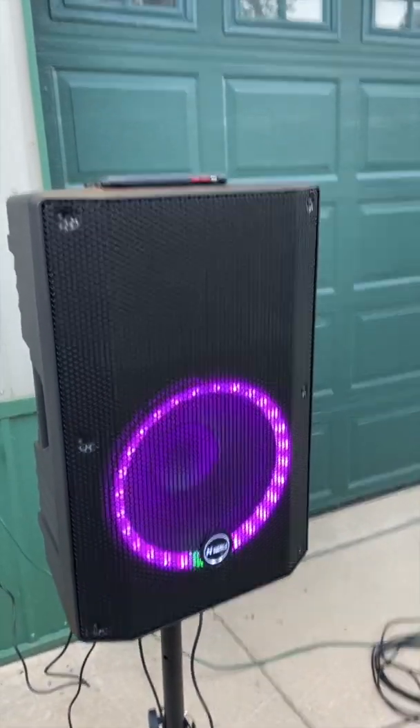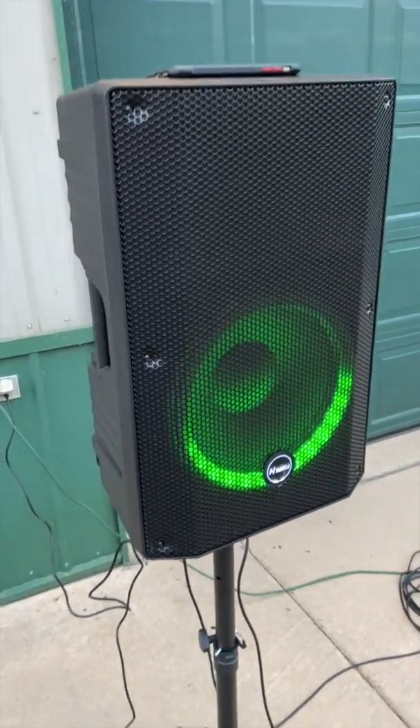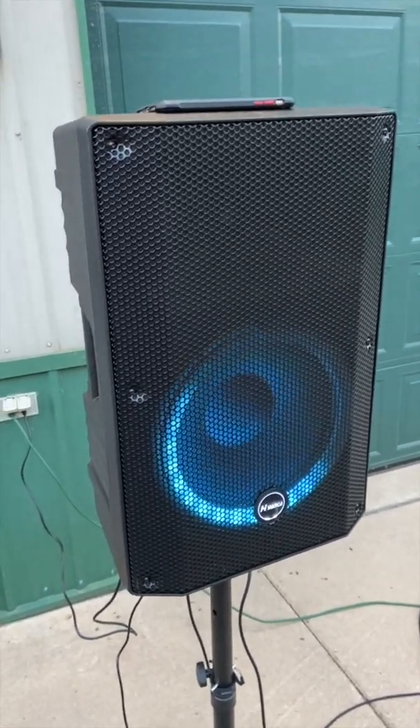We're doing a review on the Hyonka speakers. These are a 12-inch two-way party speaker. They come with a speaker stand, and it does come with a microphone and a wire. Basically this is a little system that could get you going to sing along with some of your favorite songs, make an announcement, have a party, and have music going.